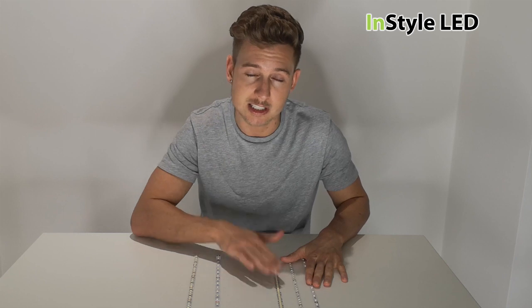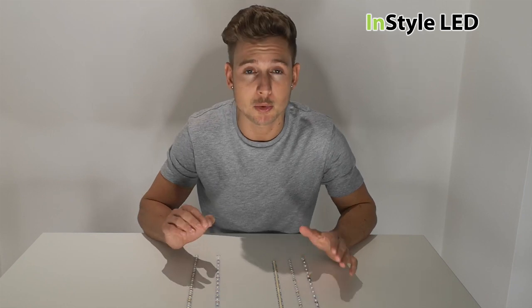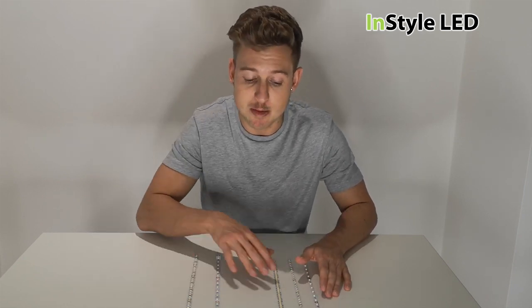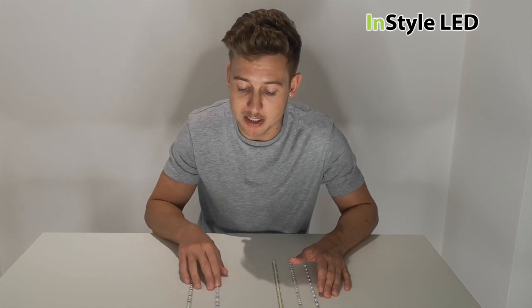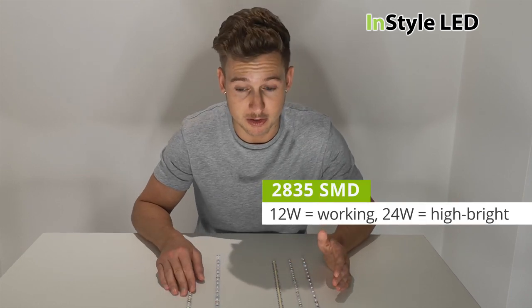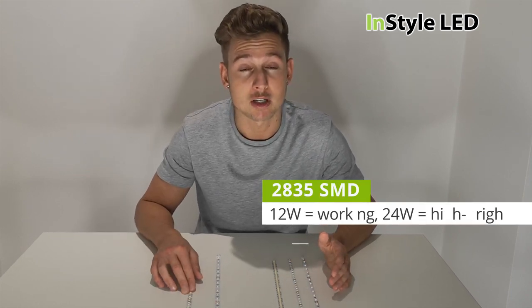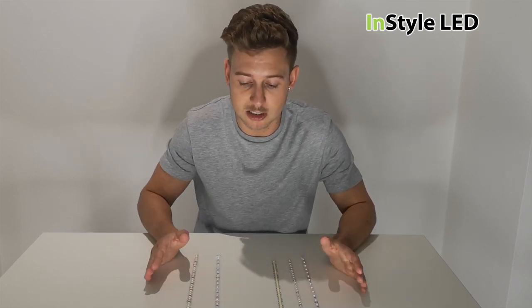The 12 and 24 watt strips use a 2835 SMD, so the colors can be mixed — they can be very close but would not be perfect because they use a slightly different LED. With these two types, the 12 watts per meter is more of a working light, and the 24 watts per meter is our highest brightness strip at around two thousand five hundred lumens per meter — it's very bright.